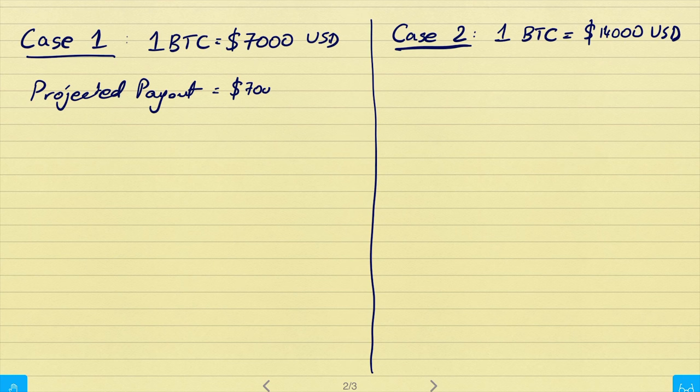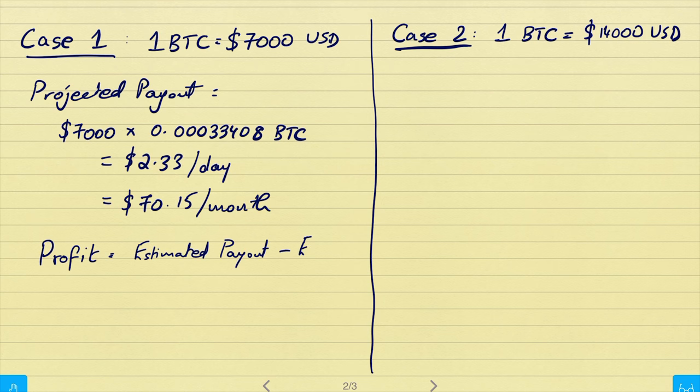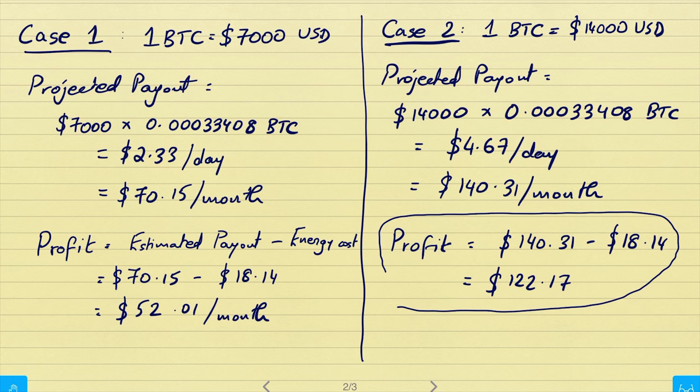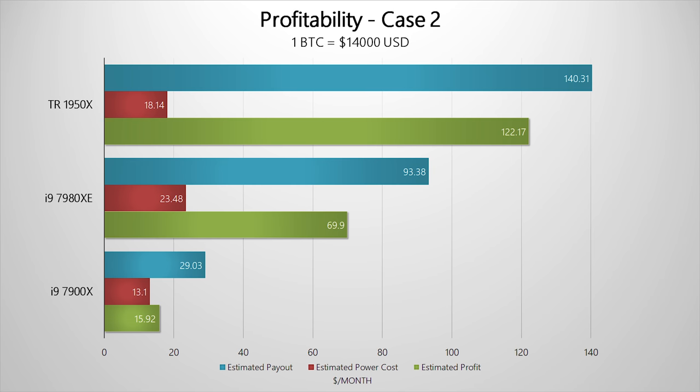For demonstration purposes I'll calculate profit using two designated Bitcoin values. Case 1: 1 BTC worth $7,000 USD. Case 2: 1 BTC worth $14,000 USD. With the 1950X, the projected payout is roughly $70 per month, and after subtracting $18 for power costs, you net around $52 profit per month. Case 2 with the 1950X yields around $122 profit. The same analysis for the Intel CPUs shows the profit doesn't justify the investment, especially with the $2,000 18-core i9. Under case 1, the 18-core yields only about $23 per month, and the 10-core i9-7900X just doesn't make sense for mining.